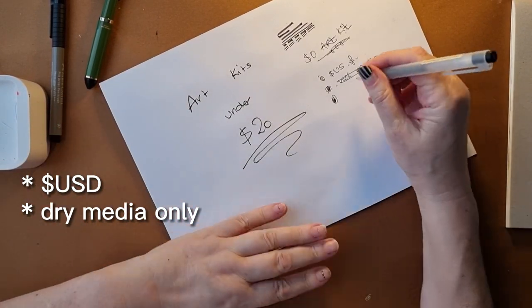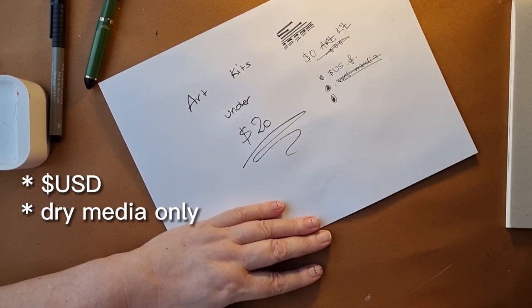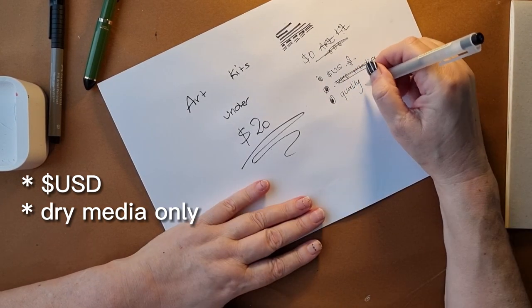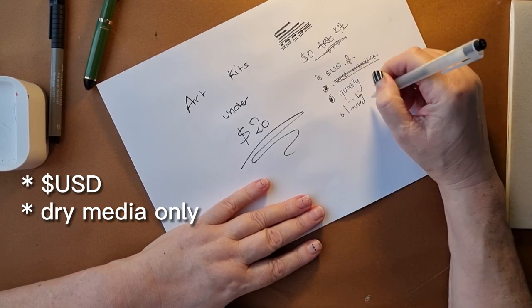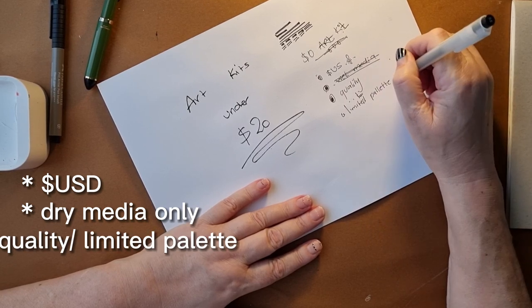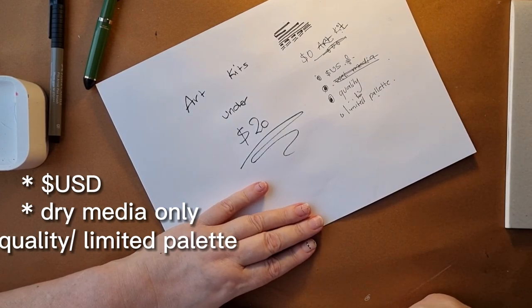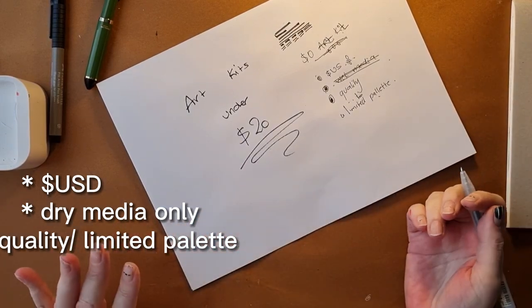With a limited-money art kit, the most important thing is to go for quality and a limited palette. You can buy a set of colored pencils for way under twenty dollars, but they're going to be low in pigment and really frustrating to use.